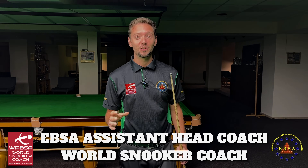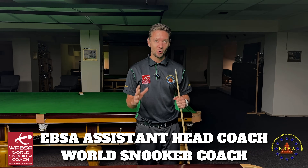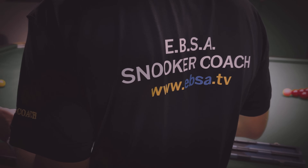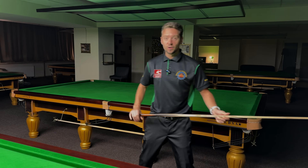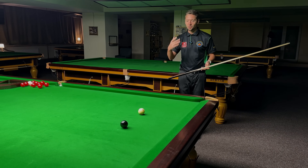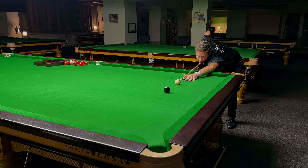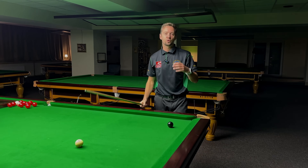Hello and very warm welcome. In this video you're going to find out what's the biggest potting secret — I'm super happy we've reached that point because you're going to learn a lot. So you found out what's the point towards the pocket, you think you found the line from the cue ball to the block, you go to play the shot, you think everything is perfect, and then you miss. This is what happens to so many snooker players — in this video you're going to see why that happens.